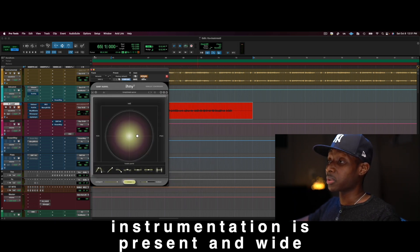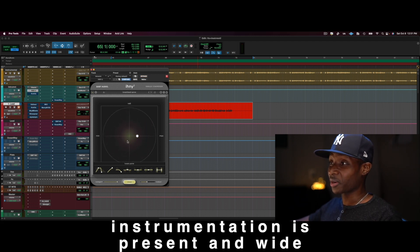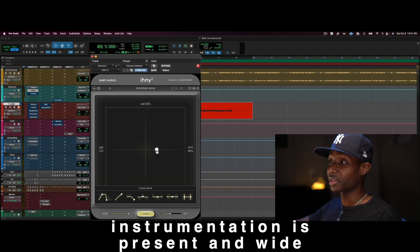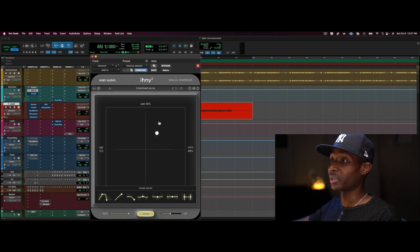This plugin is incredible — I know you guys all have it for sure. A little bit of compression here. I also want to show you a trick I just found out: if you hit Command, you can move the parallel compression up and down on the wet/dry axis without messing up your position.